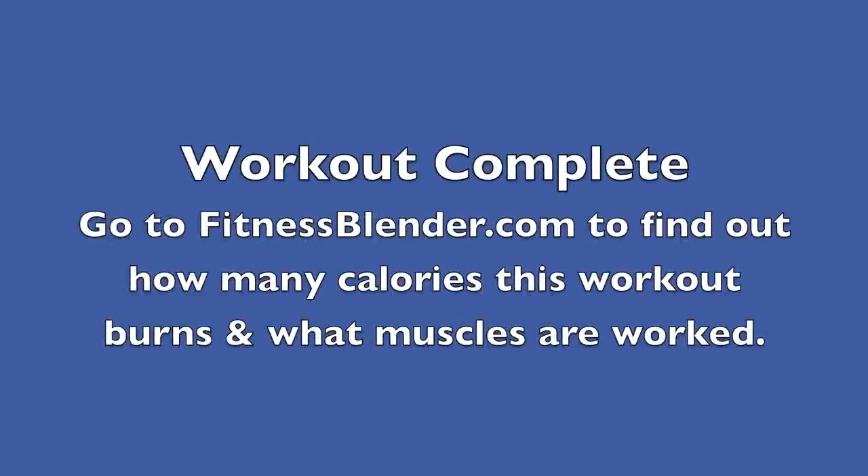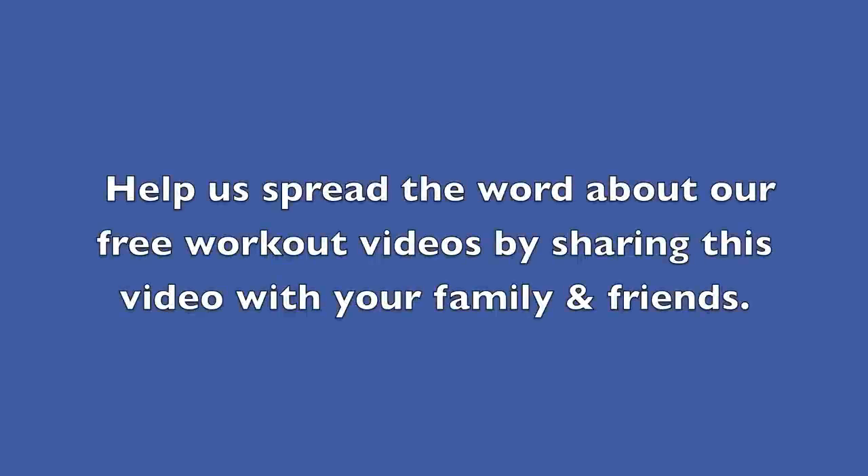You just finished Fitness Blender's Exercise Ball Ab Workout. Go to the website to find out how many calories it burns. Don't forget — help us spread the word by sharing our free workout videos with your family and friends.